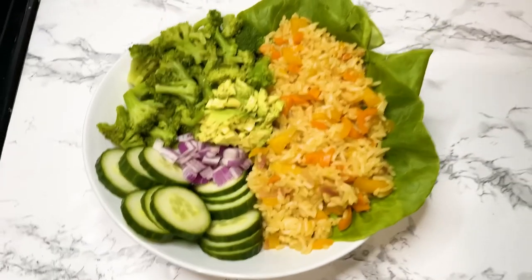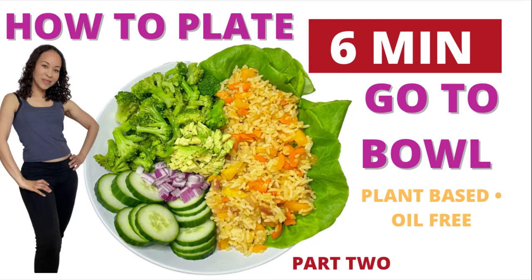Stay tuned for part two, where I plate the meal — it's coming up right after this. I'm doing a series of 10-minute to-go meals, so make sure you don't miss that. Make sure you subscribe, have a great day, and watch part two.